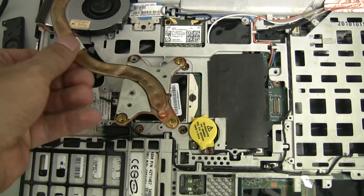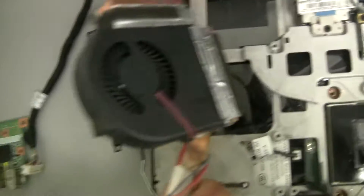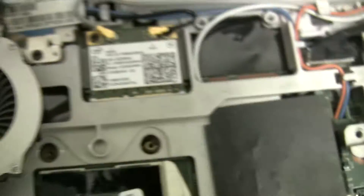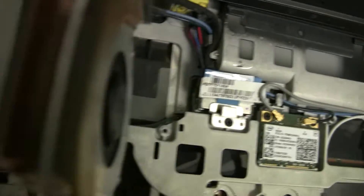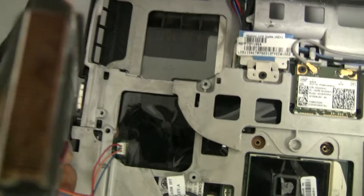What I did is I took this out, cleaned out the fan, took out the fan, washed it on both sides, and then the heatsink — washed both ends. So it was very clean.